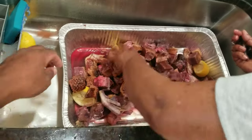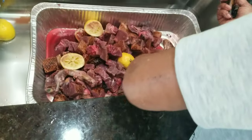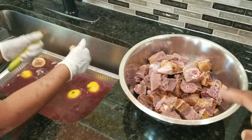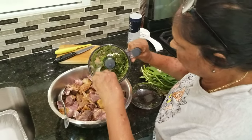And if you notice it has the skin and everything. That's how we like duck — with the skin. And it must be roasted. Alright, we're going to season this up now. Let's get the seasoning ready. Let me season up this duck, Auntie.